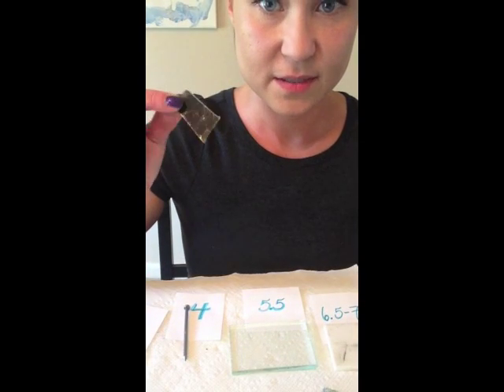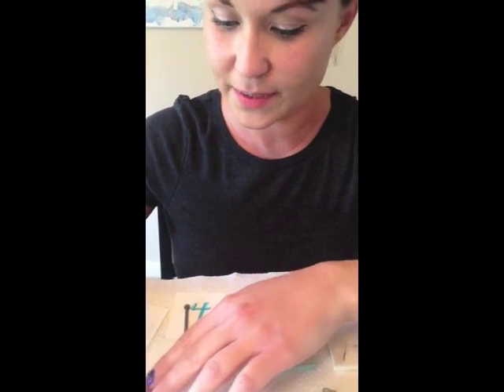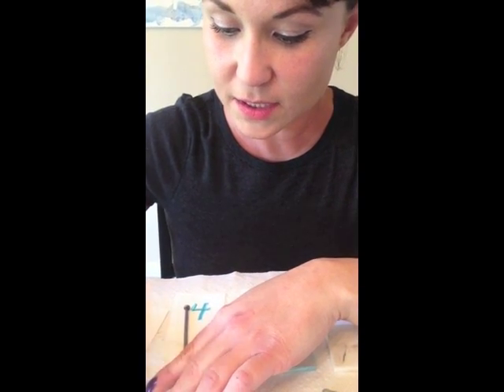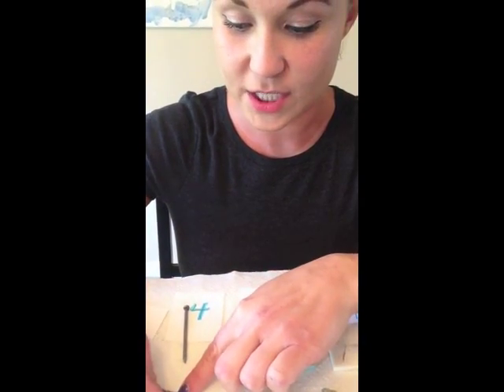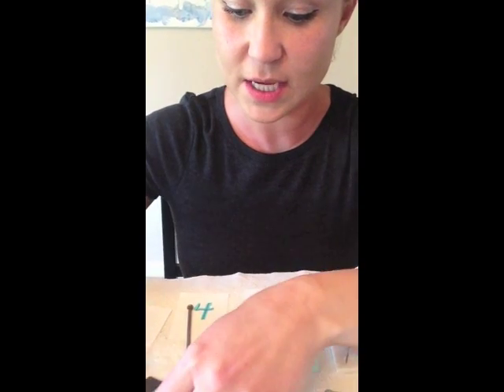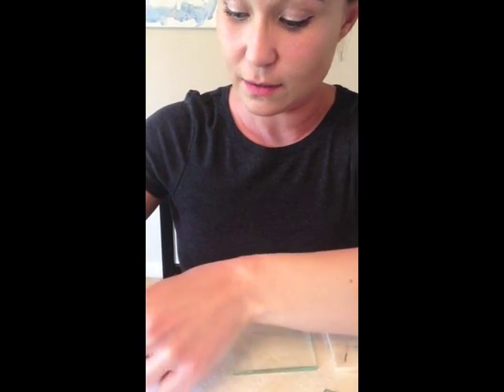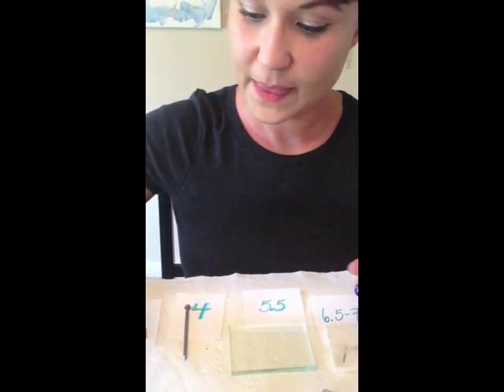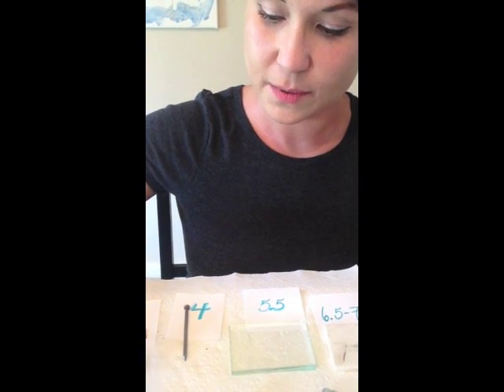Next up, we have this, which you're going to probably be seeing a lot of. Step one — see what it does. It does not scratch the penny. Let's see if the penny will scratch it — and yes, that definitely made a scratch. So we can stop right there and put that one at a little bit less than a three.